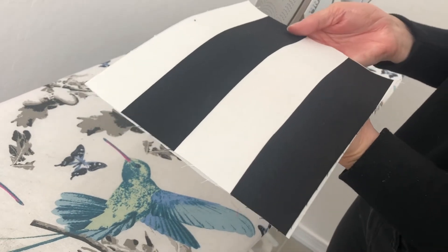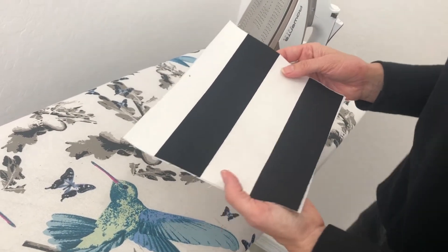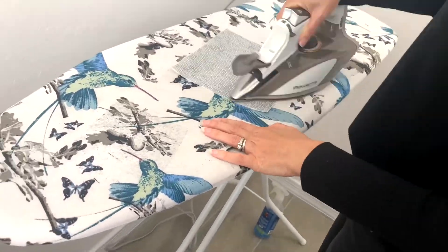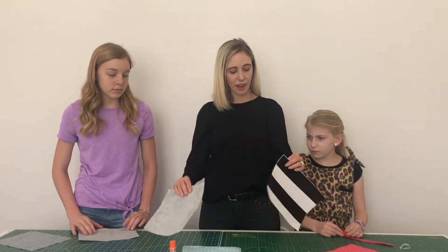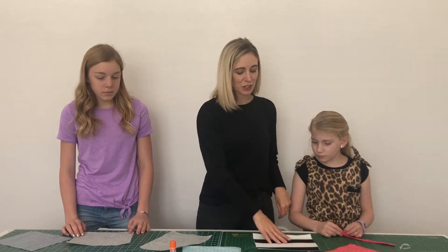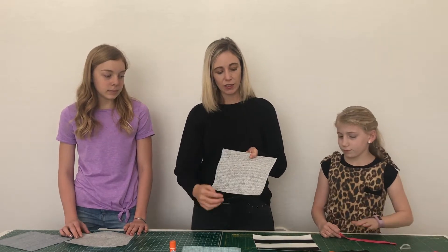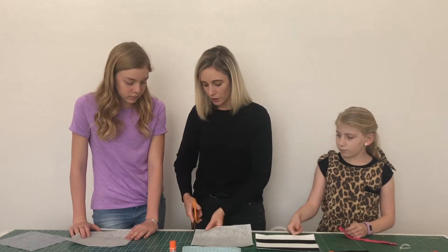Do it one more time and you should see that they're stuck together — that just makes the fabric a little bit stiffer. Do that to all of the outside pieces. Now we have all our outside pieces with the interfacing on them. I cut the interfacing just a little bit bigger than the actual fabric, so I'll trim that up to make it easier to sew.